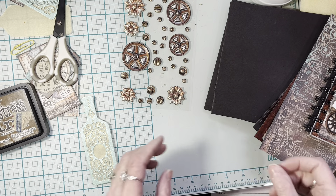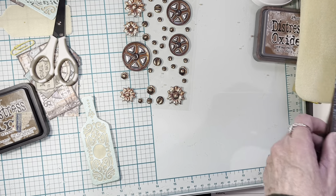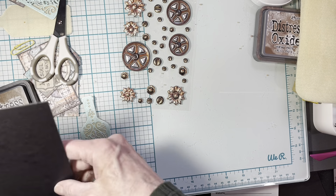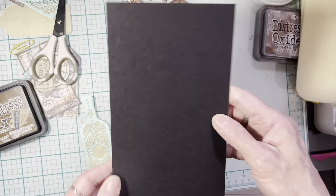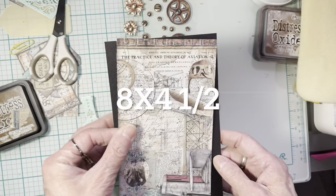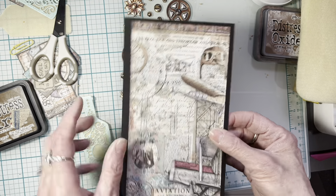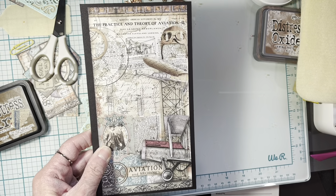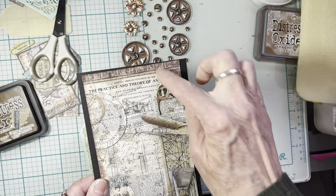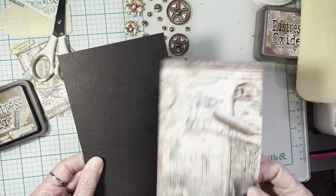So the first thing I did was cut my pieces of paper. My cardboard was eight inches in height and four and a half inches in width. My inside piece of paper is seven and three quarters by four. So seven and three quarters by four for the inside, and eight by four and a half for your chipboard.